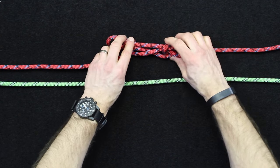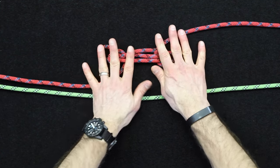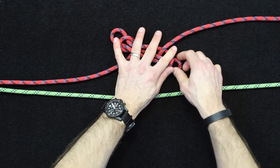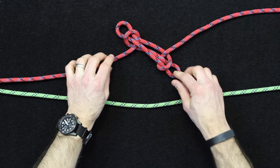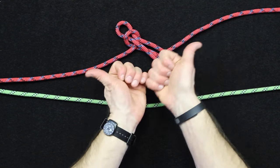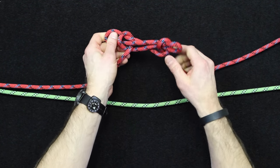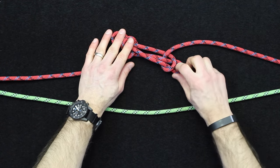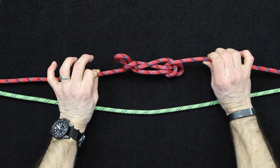Traditionally a sheep shank kind of looks like this. I'm flattening this out to show you what the deal is here. Traditionally a sheep shank looks like it comes from opposite directions, so the actual standing part or the working ends now actually look like they're coming from different directions. That can be achieved just by kind of twisting this around — you can see they both come from the same direction now, and just with a little twist they do look like they're coming from the opposite side. This method is a little more hasty and a little less secure than the next version.